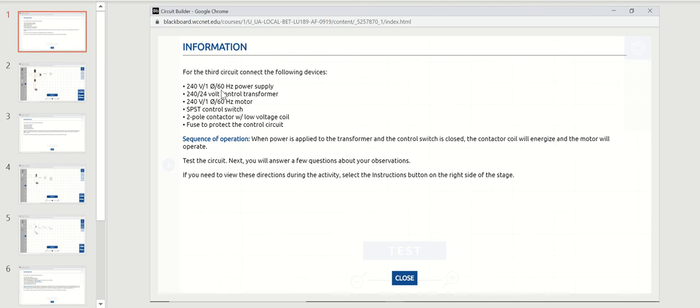We're going to use a 240 volt power supply, a 240 to 24 volt step-down transformer, a 240 volt single phase motor, a single pole single throw switch, a two pole contactor with a low voltage coil — that's important — and a fuse to protect the control circuit. When power is applied to the transformer and the control switch is closed, the contactor coil will energize and the motor will operate.